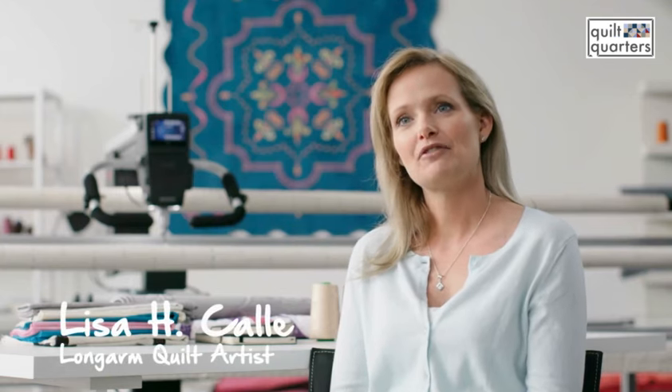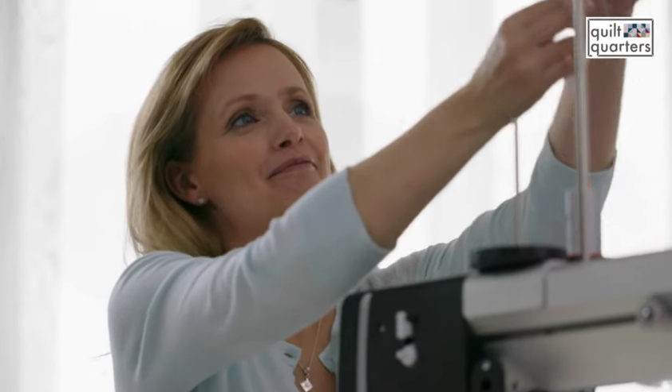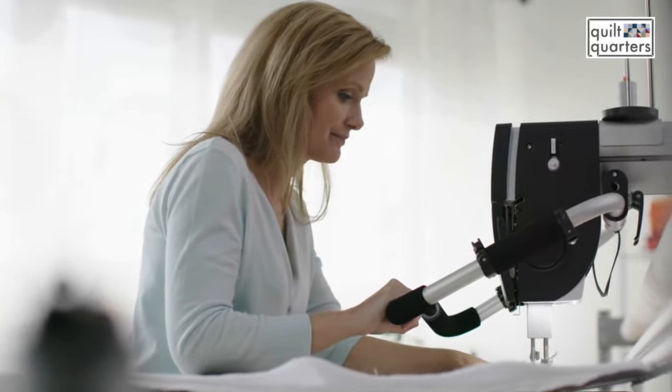Hi, I'm Lisa and I'm from just outside of Philadelphia in the United States, and I'm a professional quilter. I absolutely love what I do. I get to stay at home and work out of my studio, so sometimes I just don't even get out of my pajamas, which is great.